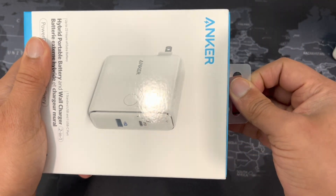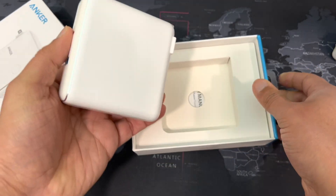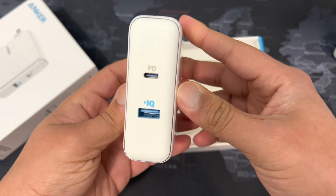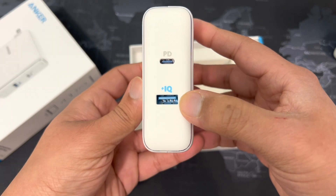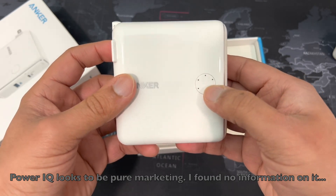Alright, let's unbox this thing. I have opened it up but I've yet to use it. Nice and shiny — it looks like we have a chrome edge on this thing, I don't think I've seen that before. I like that it says 'PD' for Power Delivery, and then 'IQ' — I really don't know what Anker's IQ stands for, intelligence something something. We'll find out.